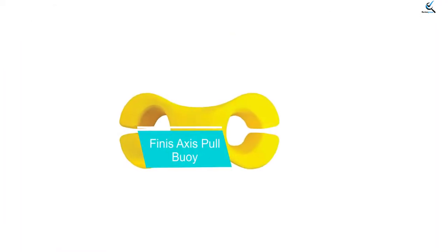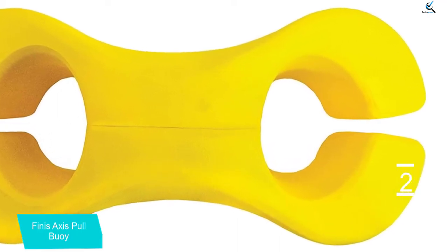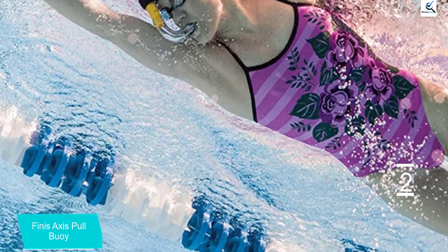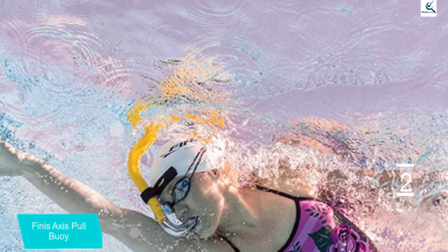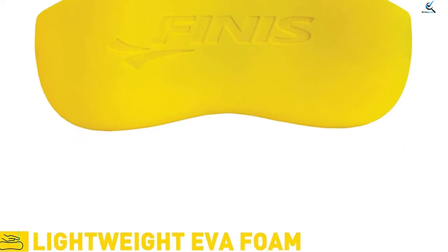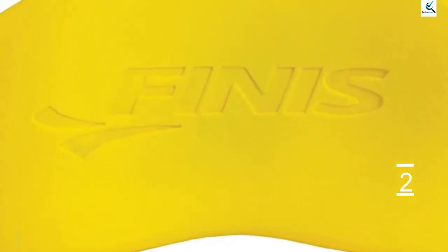At number 2, we have the Finis Axis Pull Buoy. This pull buoy is practical for swimming workouts because it has a special dual-function design unlike any other buoy on the list. It is engineered for an easy transition between your legs and ankles while swimming, with extra keyholes on each end and a contoured structure. As a result, you can use the buoy as both a leg buoy and an ankle float simultaneously. The buoy also enhances gentle and precise hip rotation underwater. Its lightweight EVA foam construction allows the buoy to hold onto swimmers at all times since it is not slippery.